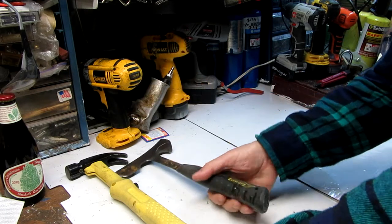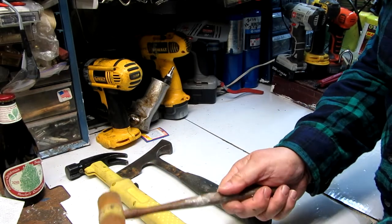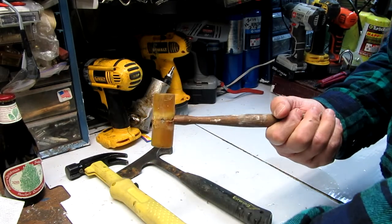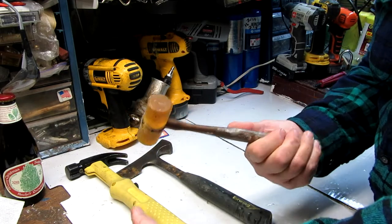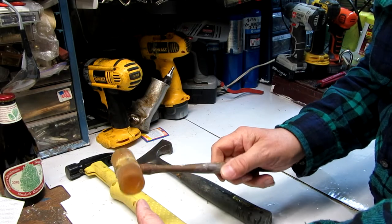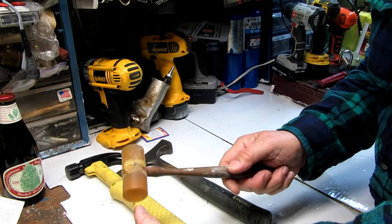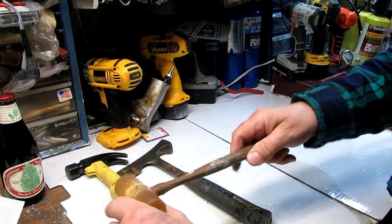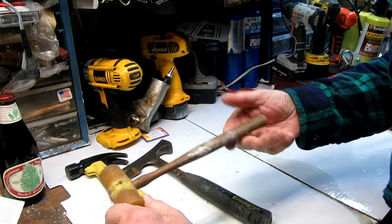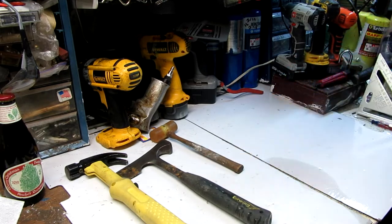I also consider this another specialty tool. And here's another one — real lightweight. This is a soft dead-blow type hammer for small, real light work that you want to do on finished wood and so forth, to get a nail started. That's a small one. This is old — quite the hammer.